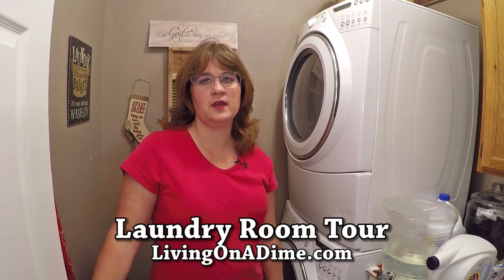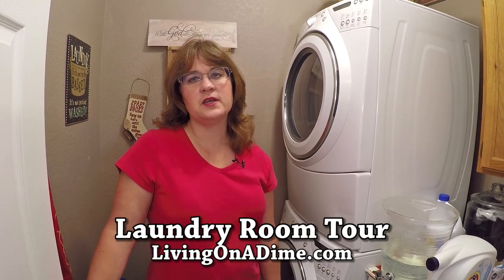Hi, I'm Tara from livingonadime.com. Today I'm going to take you on a tour of my laundry room and how I organized it.